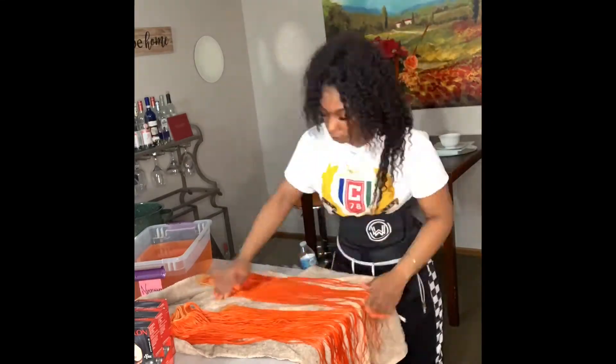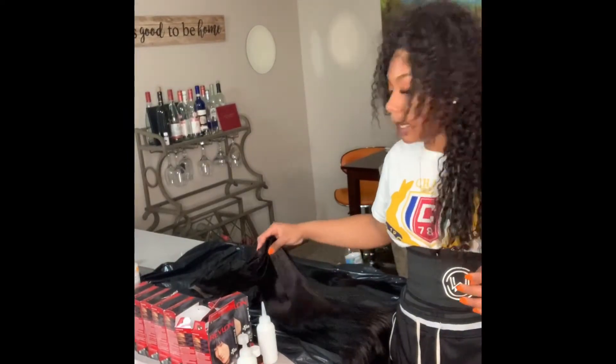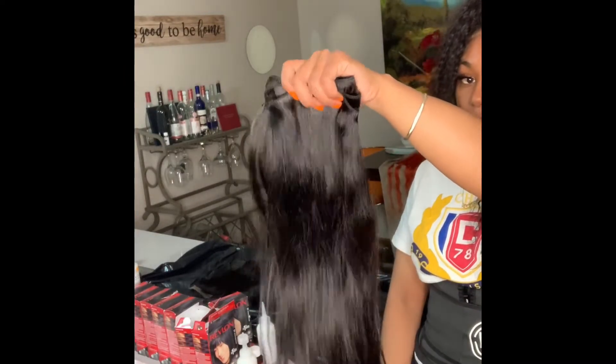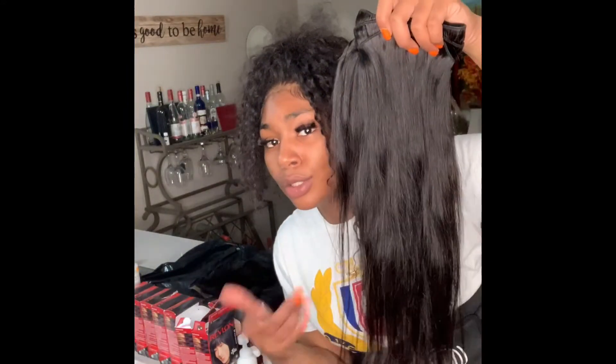Now I am going to dye some more bundles. Again, this is bundles from my girl Jamika — this is Me and More Bundles. Look at the flow, just look at it. If your bundles don't flow like this, throw them away, okay?